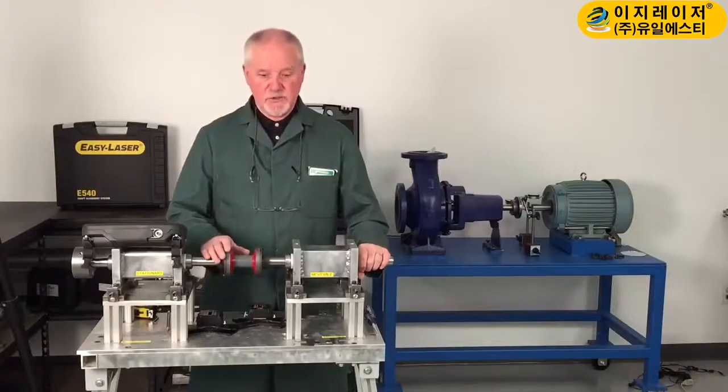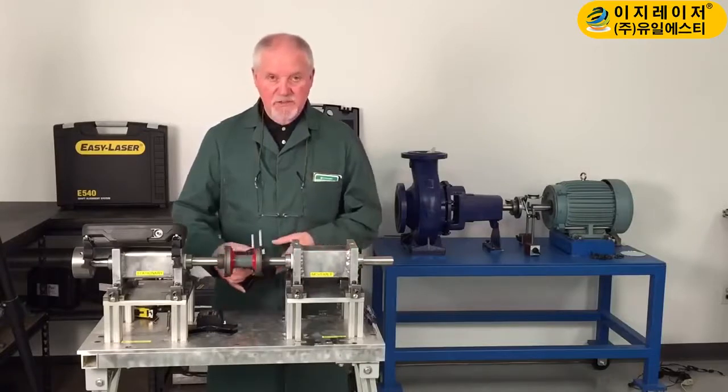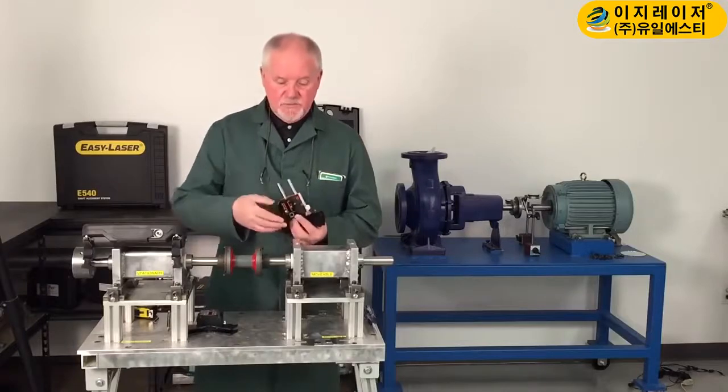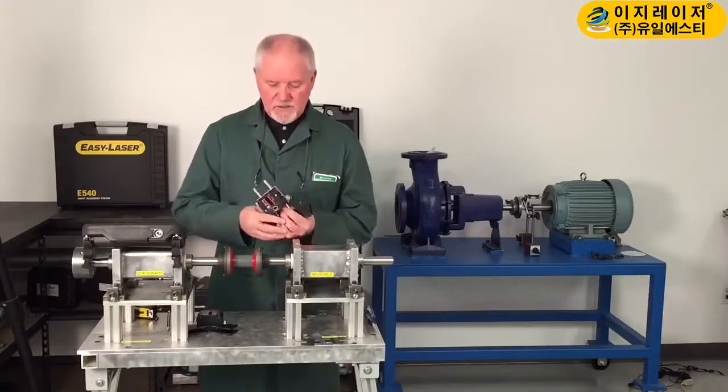My focus today is going to be showing you the system — a mid-range system called the E540. It's a mid-range system, but it has lots of features that you will like.